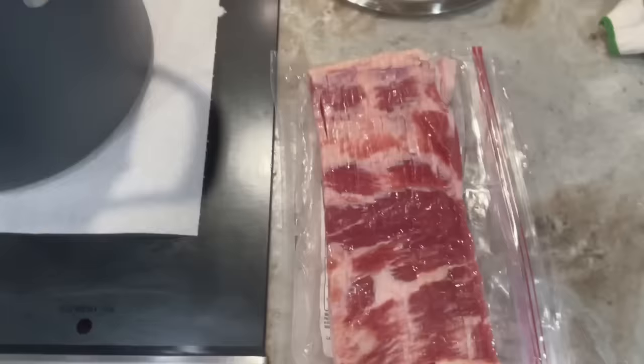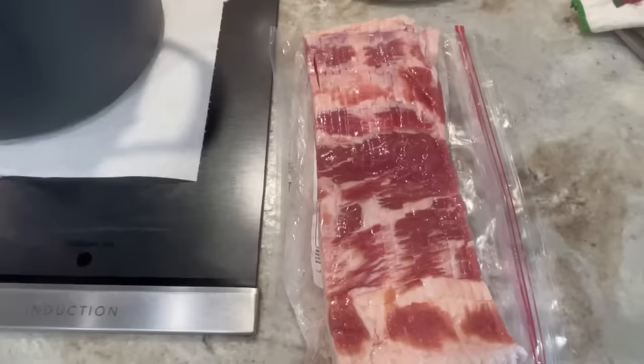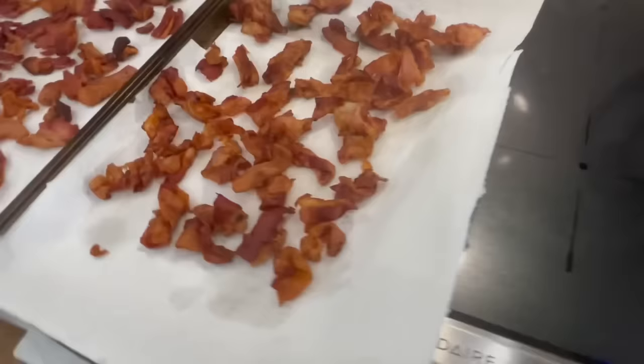First we're going to take one package of bacon. This is thick Wright's bacon from Sam's Club. He suggests cutting it into fourths. I have already tested it cut into thirds and it works great, but today I want to test cutting it in half.